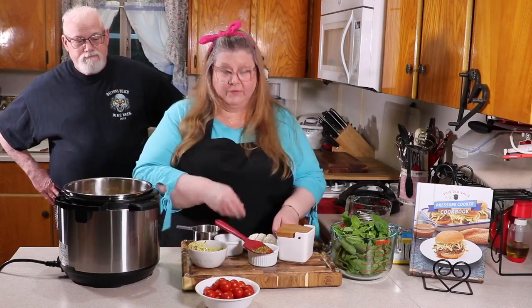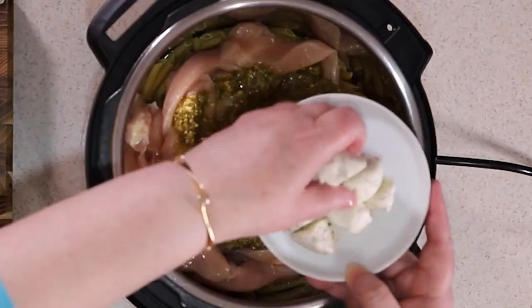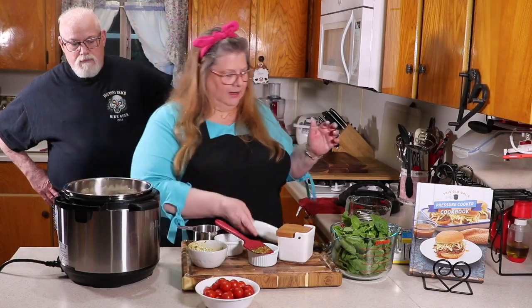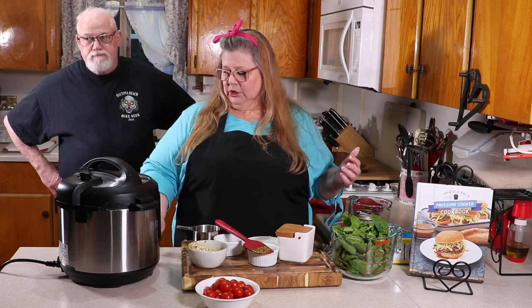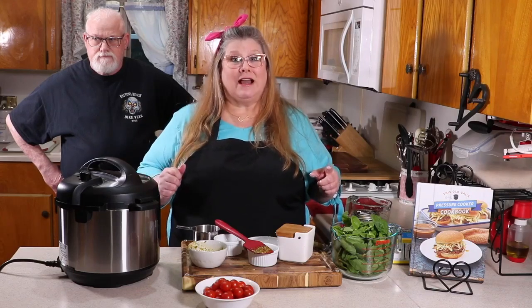The last thing we're going to do before we pressure cook: I'm going to add some Boursin cheese. I've cut it into cubes — just put it on top right like that. And that's it. I'm going to put the lid on now, push the pressure valve away, and set the time to cook. The cook time depends on the brand of pasta you use — look in the notes below for my rule of thumb. Check your box of pasta and that's going to be your cook time.